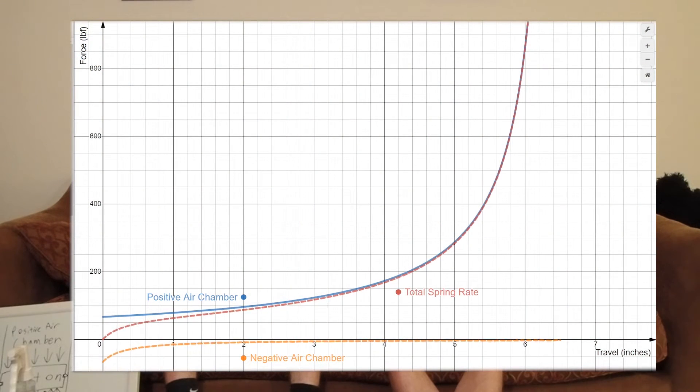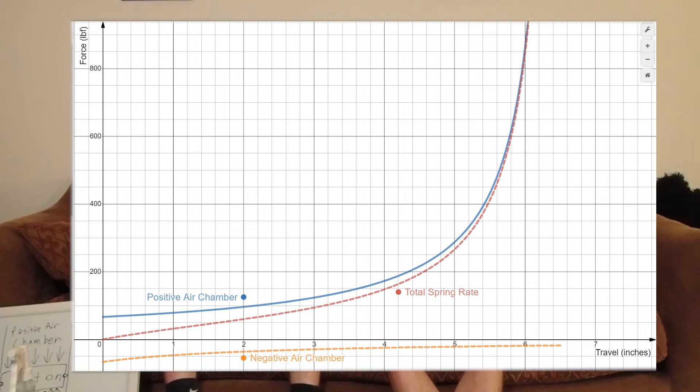Here we have the same air spring size with different negative air spring sizes. This is a standard volume negative spring — this is the transfer port right here, and the negative air volume is very small here, not much once you account for the wiper seal. Whereas this one has a really pronounced bump — that adds extra negative volume to it. So is that going to make it feel a little more linear? Yes, that allows the negative spring to influence the stroke for a longer period of time.